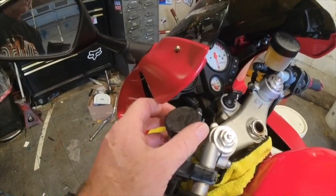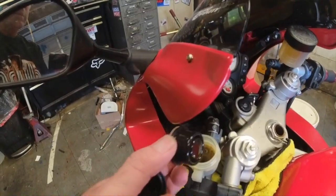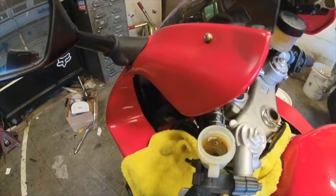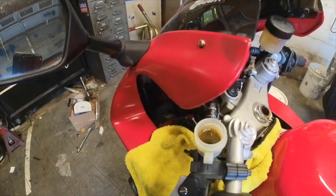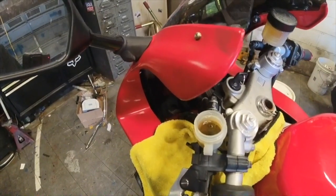I didn't do all of this maintenance at first because I wanted to make sure the bike ran well first. It seems to be running good, we've got tags on it, so you can see how black this fluid is — it's pretty dark — so I'm going to go ahead and flush it out.